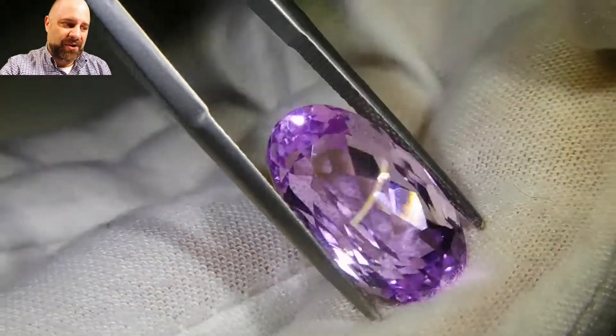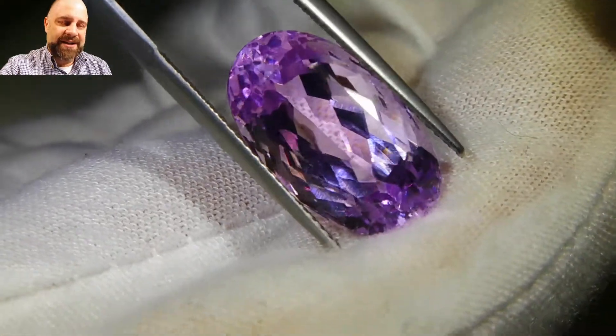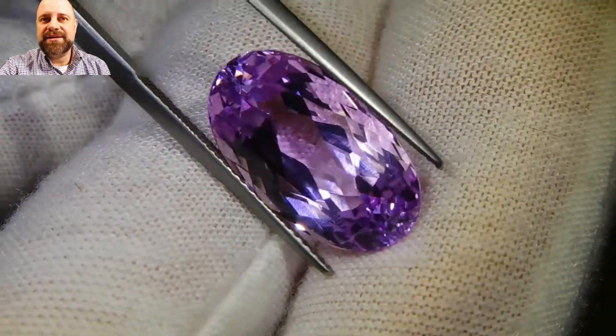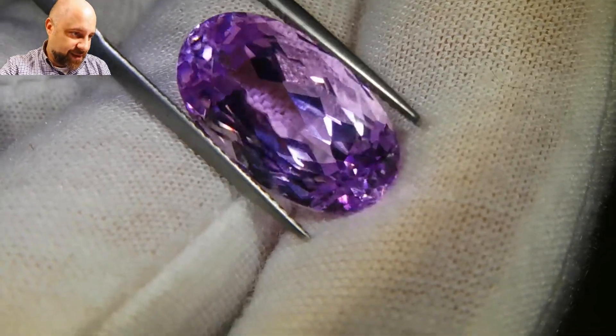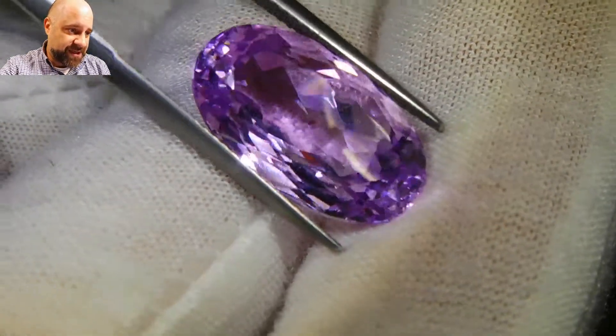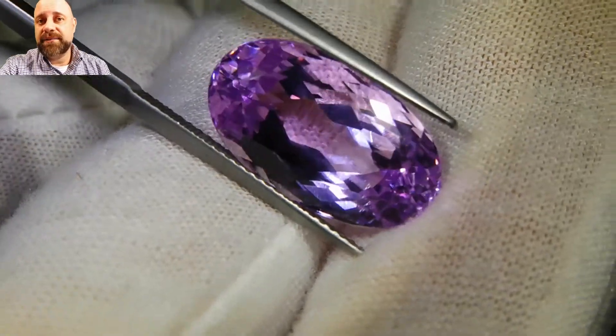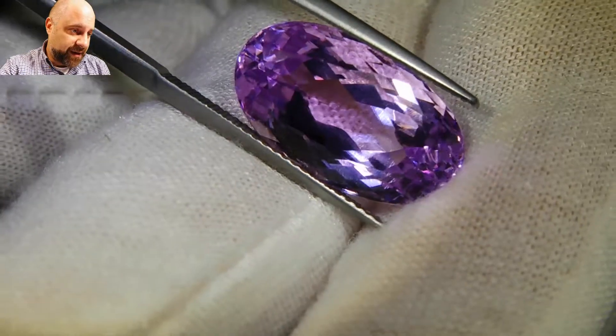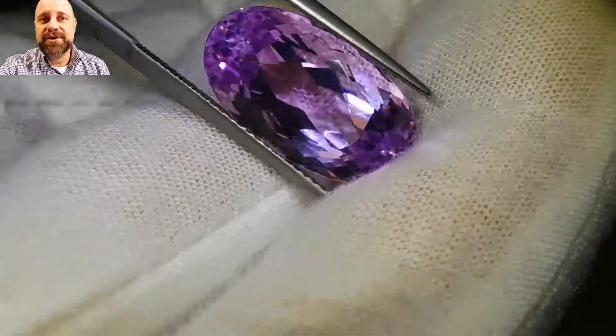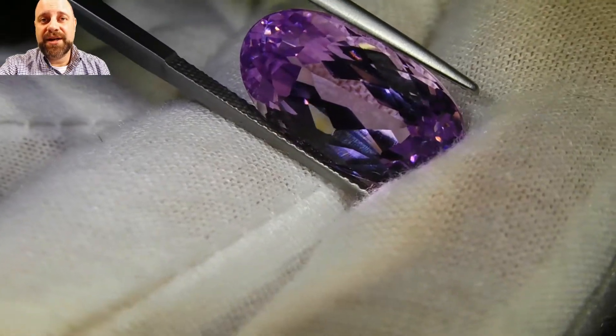Whether you buy this or not, go take a look at some Tiffany Kunzite jewelry — you're going to see some really incredible stuff. If you have any questions or comments, let me know. If you have a design in mind for a piece of jewelry with this, let me know and I can get you a quote. Drop me a line — I'd love to hear from my customers. Thank you so much for watching and have a great day. Bye.